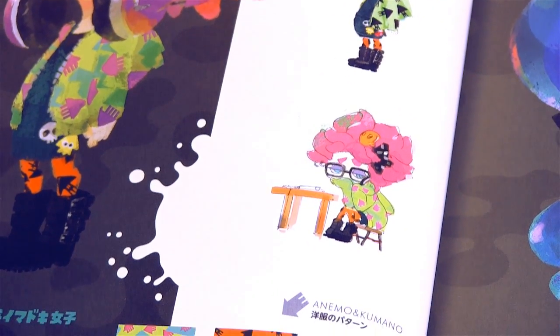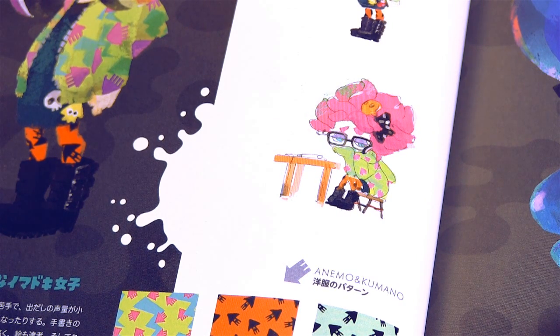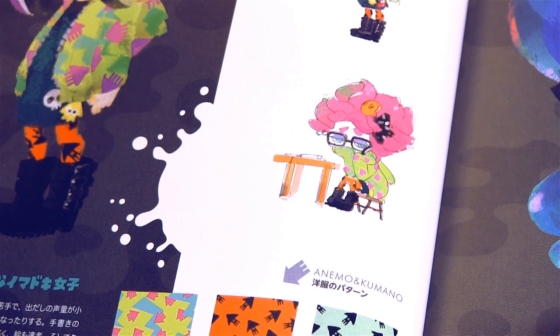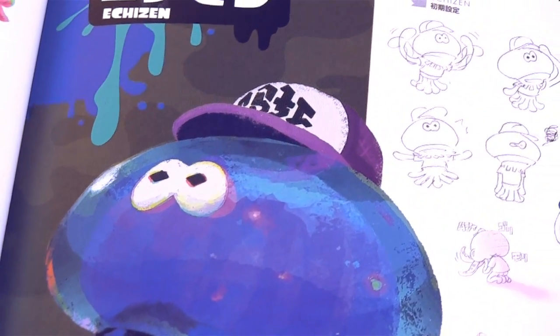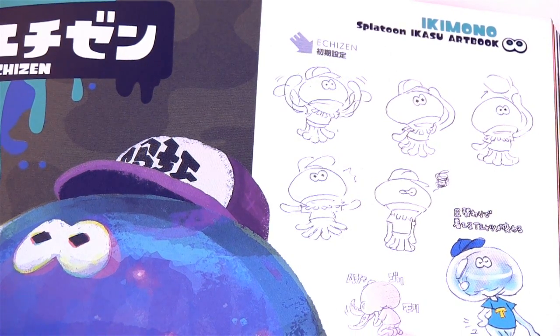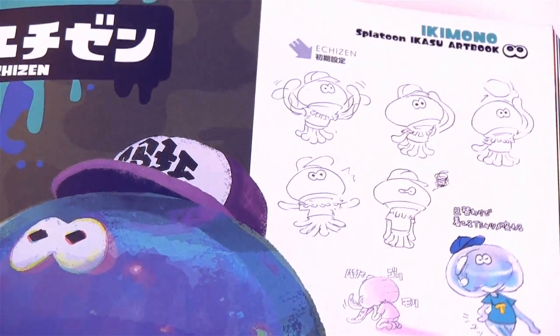Got some early sketches for this girl — I can't remember what shop she runs. She's not clothing, not shoes, not weapons... hats? Is there a hat shop? I think she runs the hat shop. Got some neat little doodles for Jalanzo — I like those.